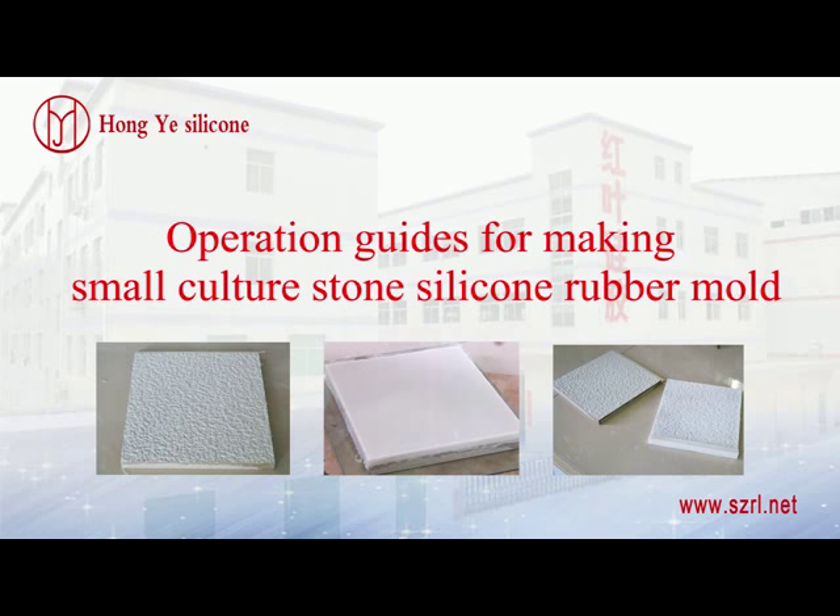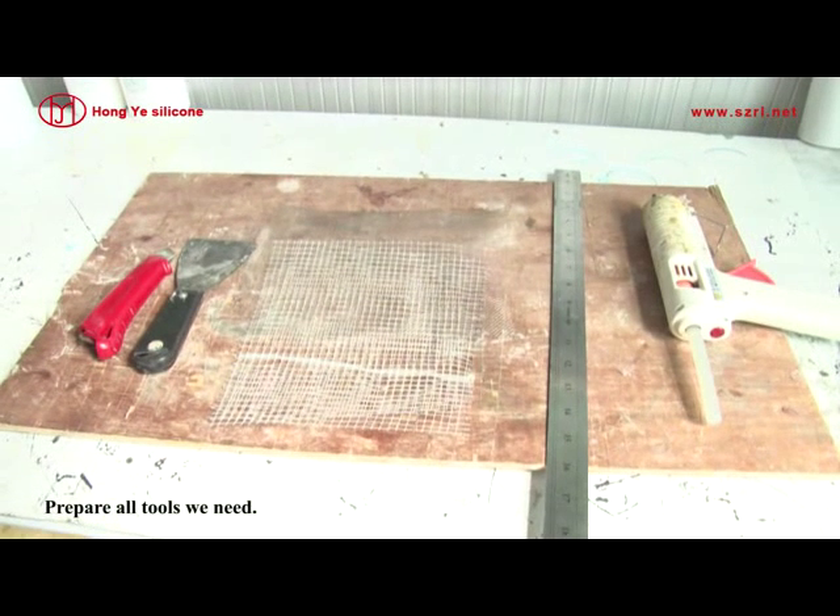Operation guides for making small culture stone silicone rubber mold. Prepare all tools we need.